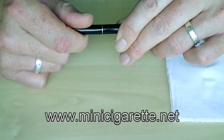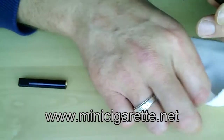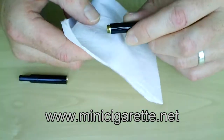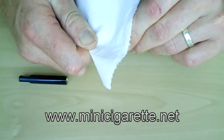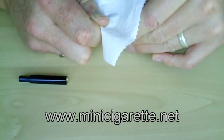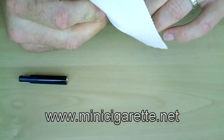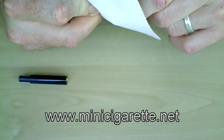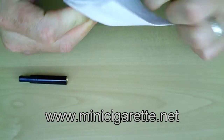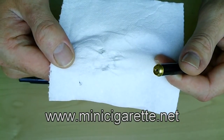To do this, simply unscrew the battery from the atomizer, get some paper towel, hold it over the thread and nice and tightly twist the battery, making sure the paper gets into every little bit of the groove. And as you can see, it does remove the dirt quite effectively.